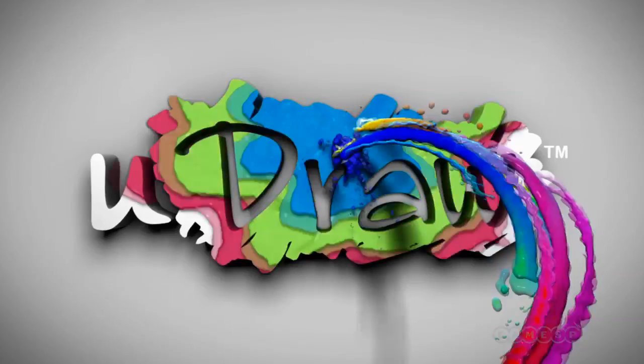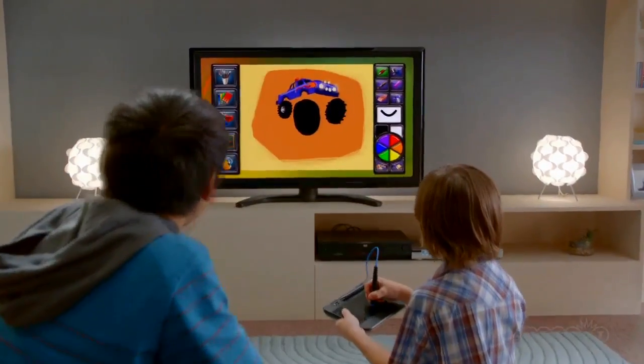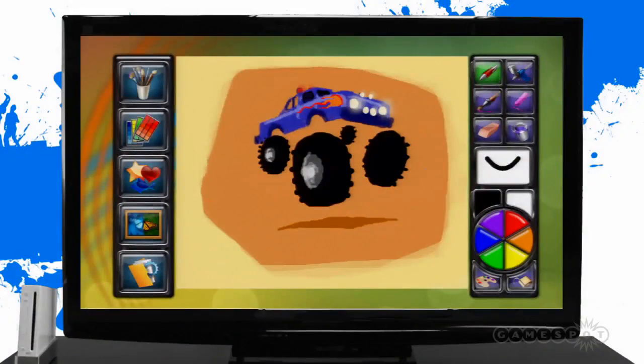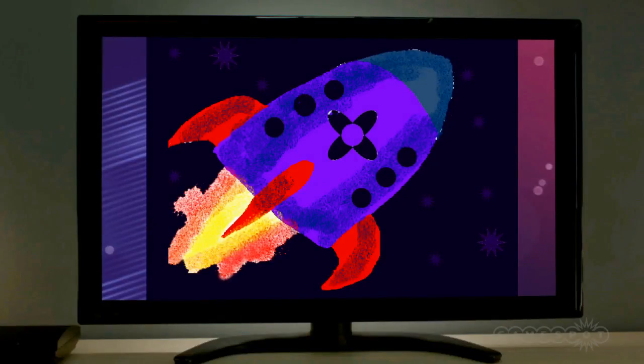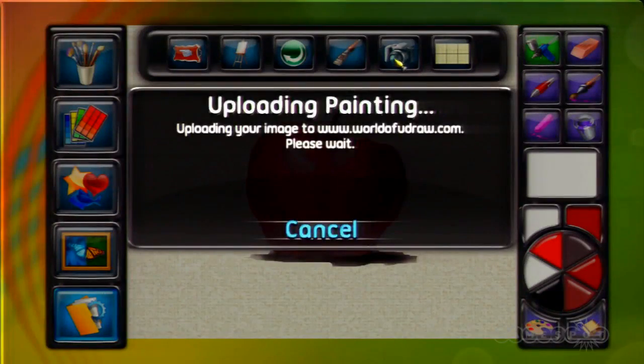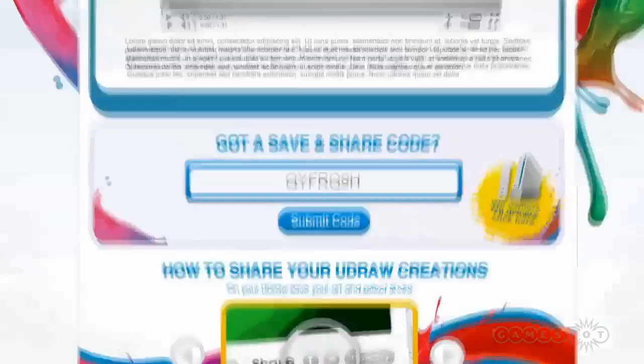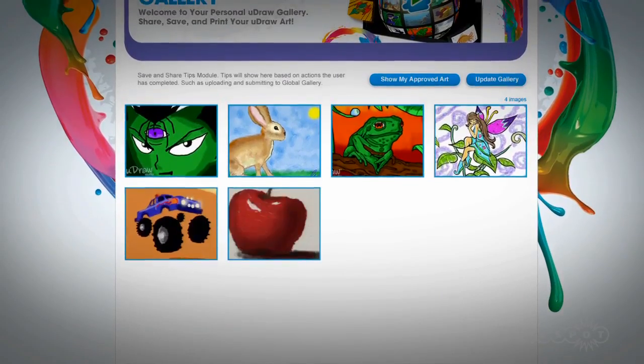With UDRAW Game Tablet and Instant Artist for Xbox 360 and PlayStation 3, saving and sharing your artwork with family and friends has never been so easy. Once you complete a picture, simply export it and instantly receive your seven-digit code. At WorldOfUDRAW.com, enter the code and gain access to your very own UDRAW Gallery.